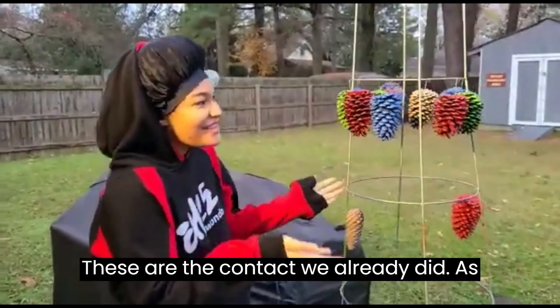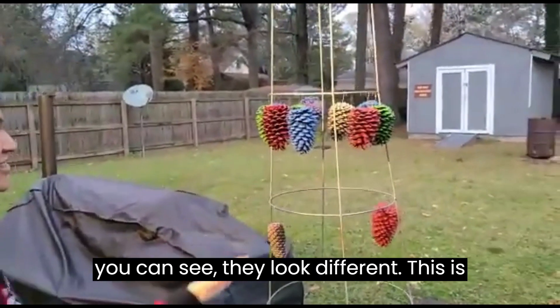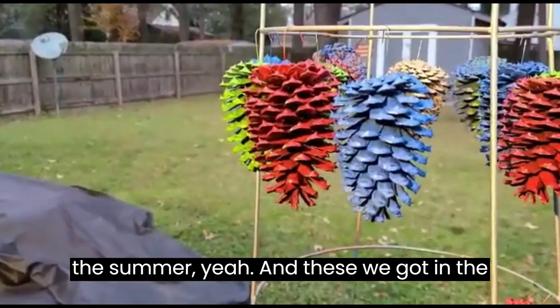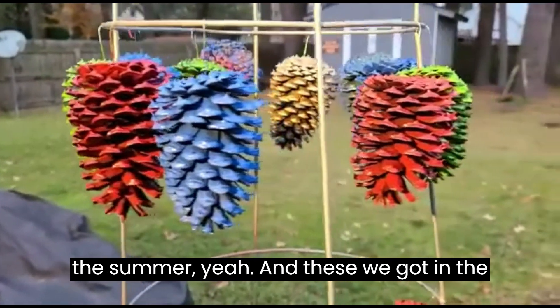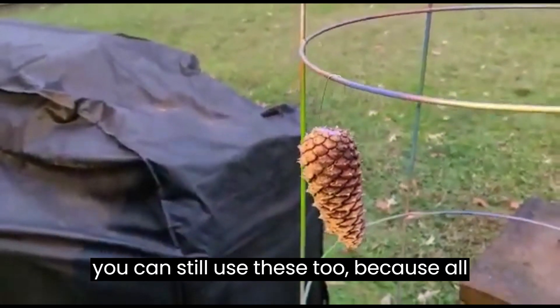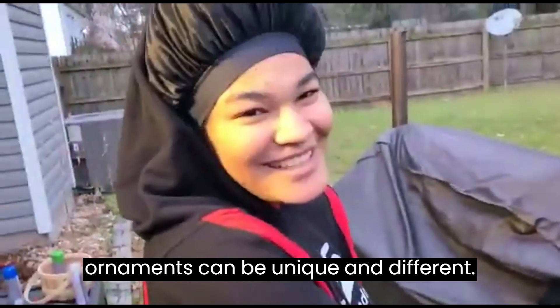These are the cones that we already did. As you can see, they look different. This is because these are mature — we got them in the summer — and these we got in the fall, so they're not opened up yet. But you can still use these too, because all ornaments can be unique and different.